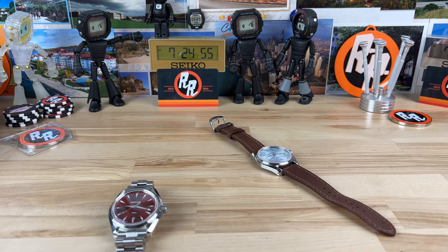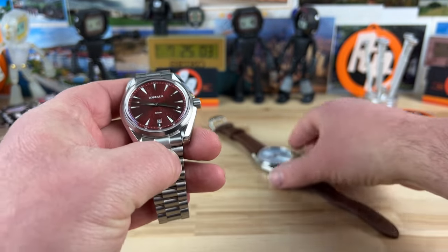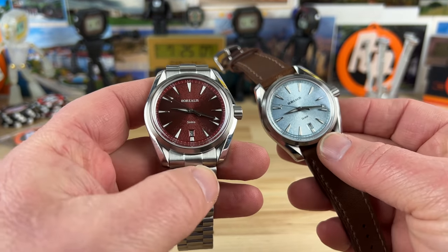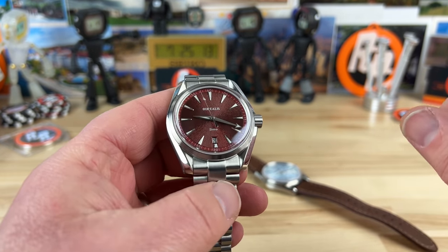Let's check out this new Borealis release. This is the Sintra and it has very cool lyre lugs — I'm a huge fan of that. Obviously there's another big brand that does that as well, so there are going to be some styling cues from that, but it's definitely got some twist to it besides the lugs.